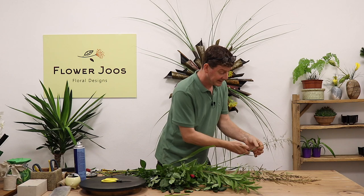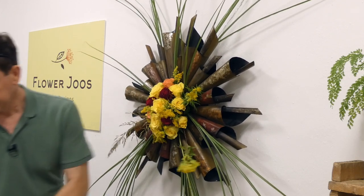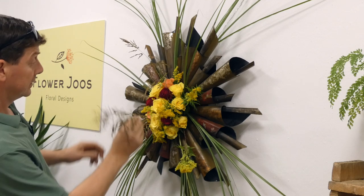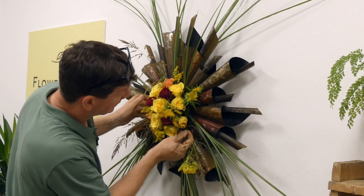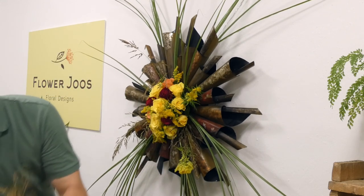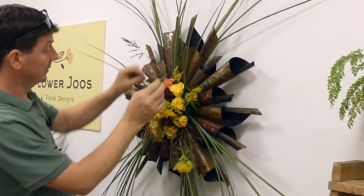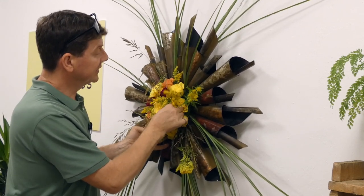I've got these beautiful grasses, and for me, now, this is the opportunity to again create another little element of depth, but still radiating out. So you've got lots of possibilities. We can even split one so that we take the top off a little bit and get two bits out of that. I think this one is a little bit heavy, so we're just going to put it in at a different angle.